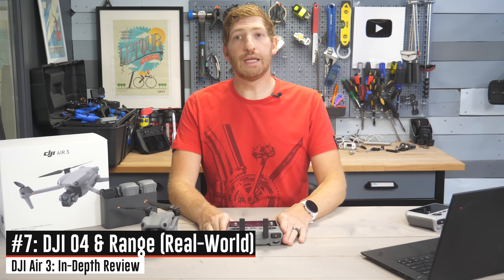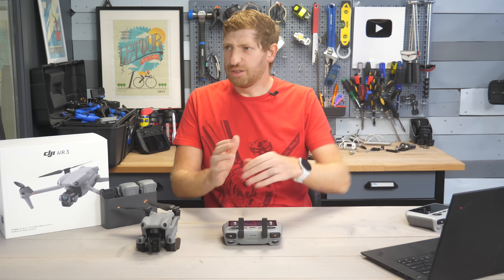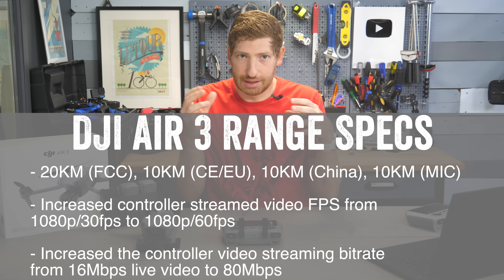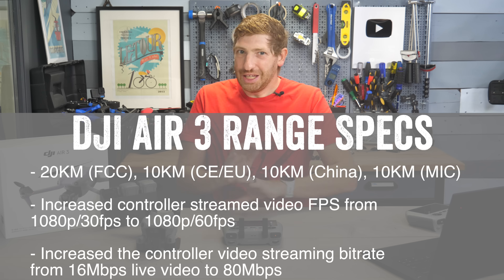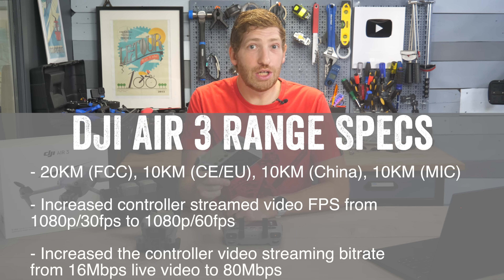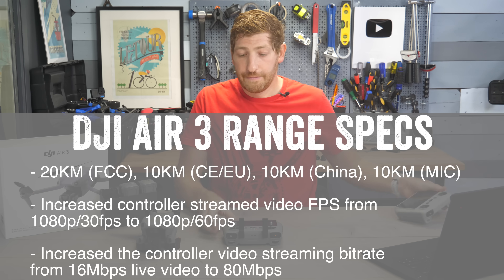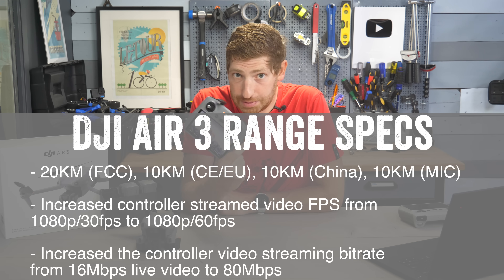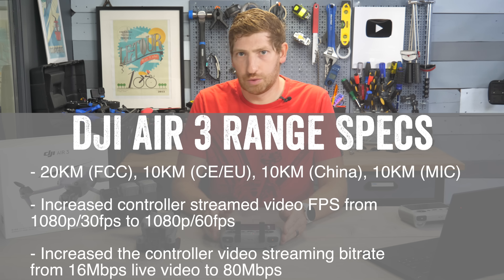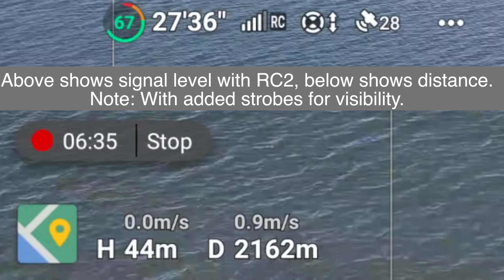What is significantly better is the range, because of the addition of DJI's O4 transmission standard. O4 gives much better range, at least on spec, but also far more importantly in real life. I've had zero problems with reception on the newer controller. I've been well over double the range I was ever able to get on the old one — which usually topped out around 900 to 1,000 meters in European mode.